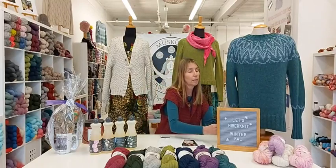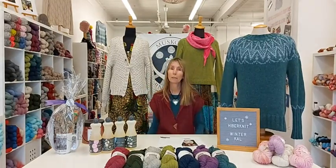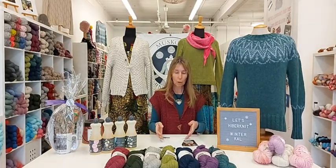Hi everyone, happy February Friday — the first Friday in February, which is always a great start.